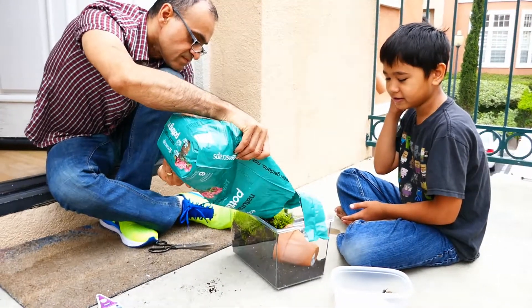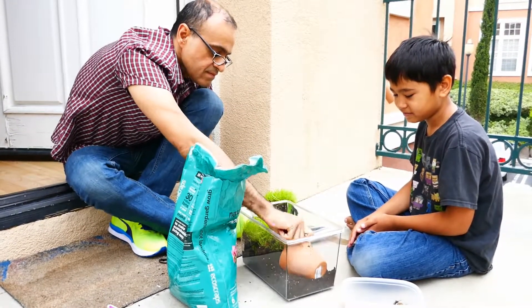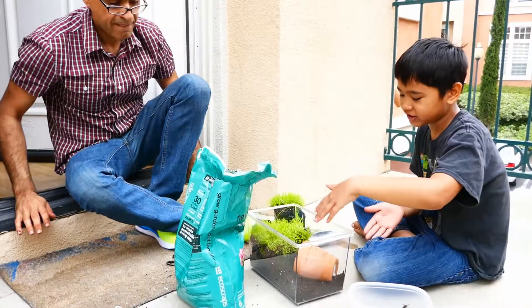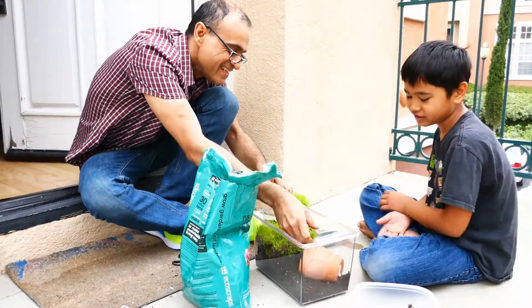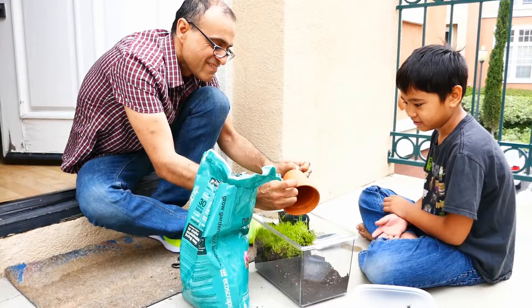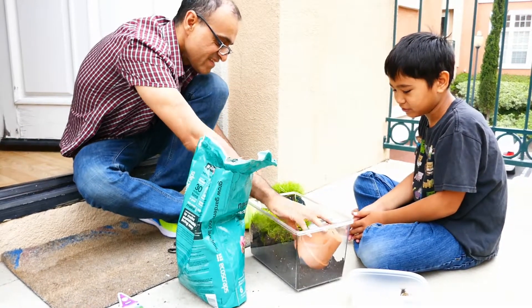Dumping dirt. We should take off the tag, because then it looks more natural. Dad takes off the tag and puts it right there.